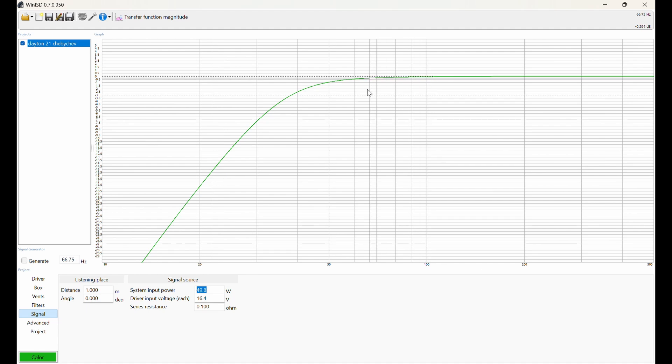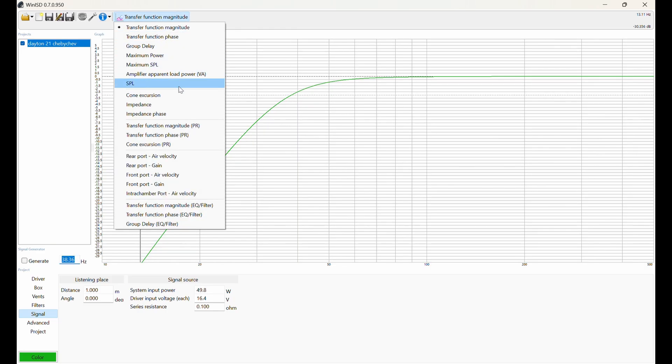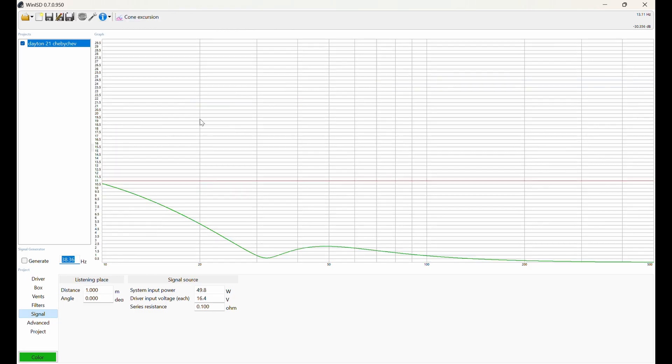Our enclosure is right around 7 cubic feet with a tuning frequency of around 29 hertz. Looking at the transfer function in WinISD, we see an F3 of around 38 hertz. Looking at cone excursion we can see that with the power we expect from the Fozzie amp, we're well below X-Max.